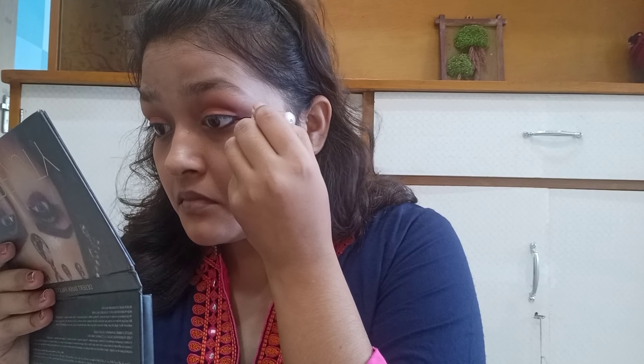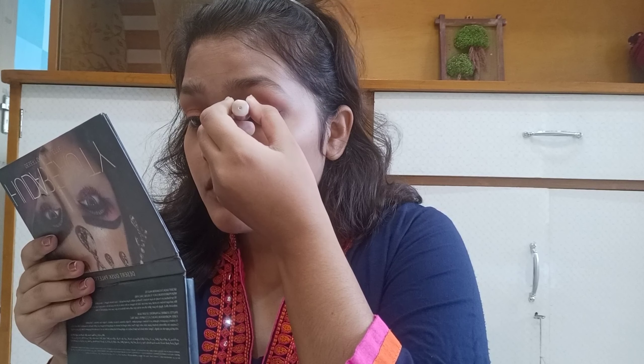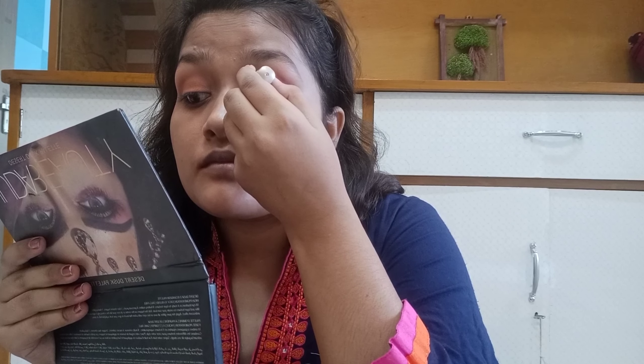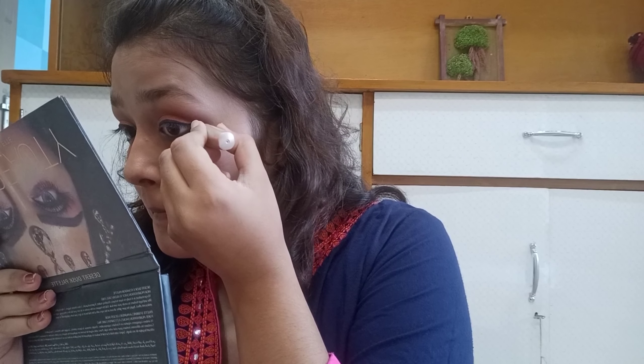Next, I am using the Lakme Insta Liner and will draw a very simple, sleek type of liner — not a bold eyeliner, but a simple yet beautiful look. Especially if there is a party or function at home, you can create this look very easily and quickly. Once I am done, I will share a small trick — I pull and draw a little sleek wing, and I blend the kajal. It has a very beautiful turn out.